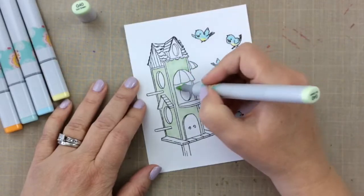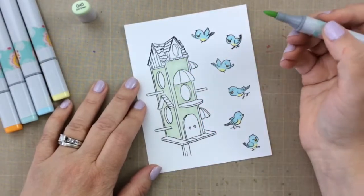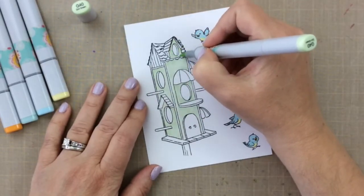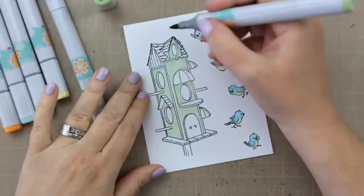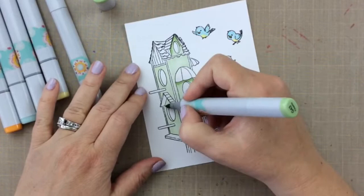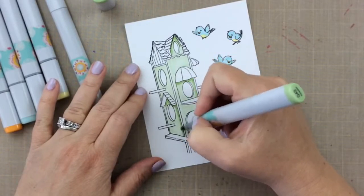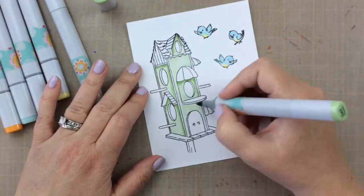Look at this birdhouse! I decided to color it in pastel colors today because I'm really feeling ready for spring. I started out with G40 and I'm going to add a little shading with the G43. This image is so easy to color and so easy to shade — such a delight.